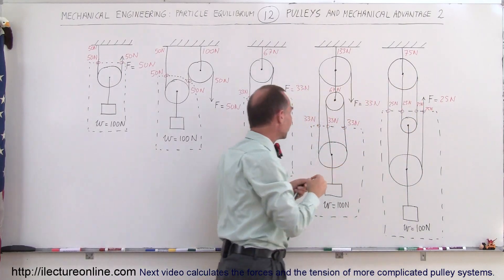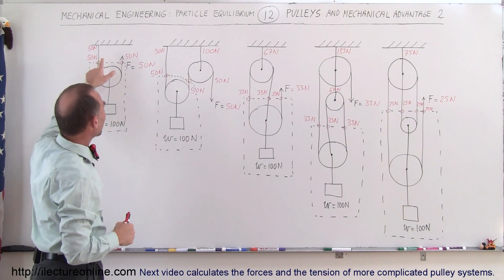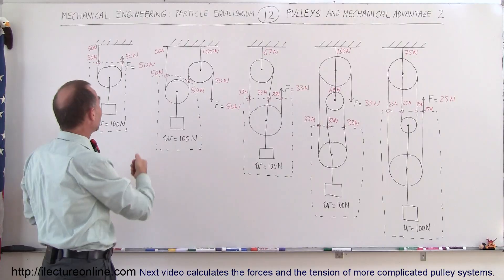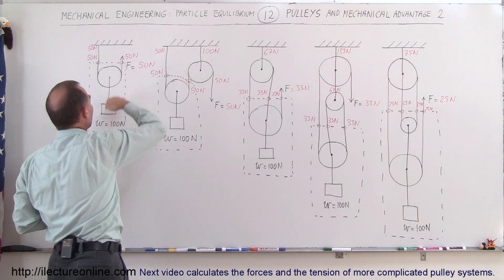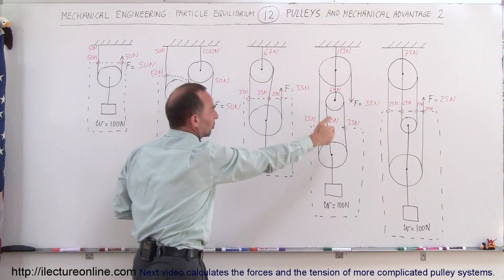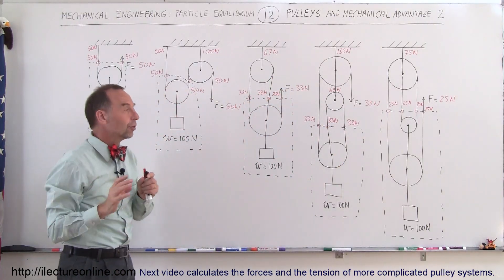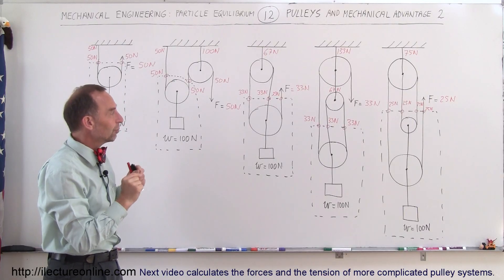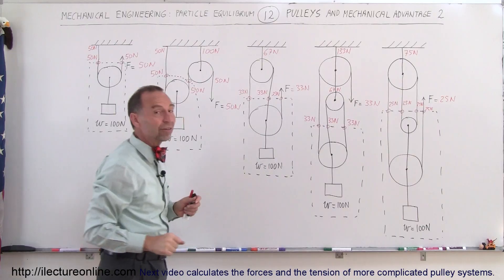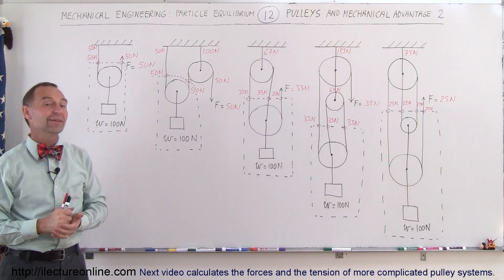You can see that each system is a little bit different from the next. The amount of weight being held by the ceiling depends on the arrangement of the pulleys. In some cases you pull up, in others you pull down. The tension in each string can always be found by drawing a free body diagram around the portion of the pulley system that holds up the weight at the bottom. And that's how we do it.